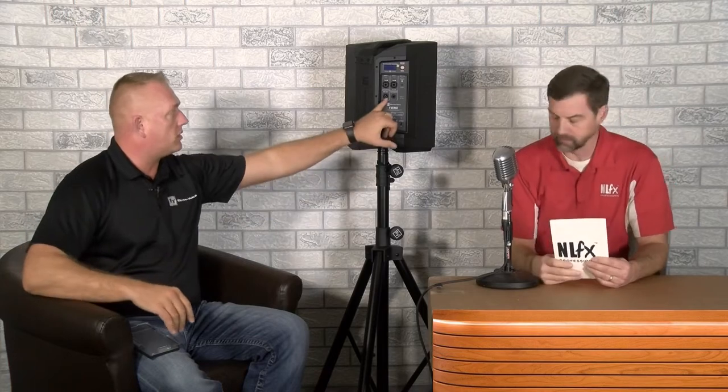One follow-up: the Bluetooth linking is only for Bluetooth audio. If you have a microphone plugged in, it's not going to be transmitted to the next speaker via Bluetooth. For that, you would link via XLR using the mix-out. The mix-out itself can be assigned to the left channel, the right channel, or mono. Anything coming out the front as a mono signal will come out the back mono as well.